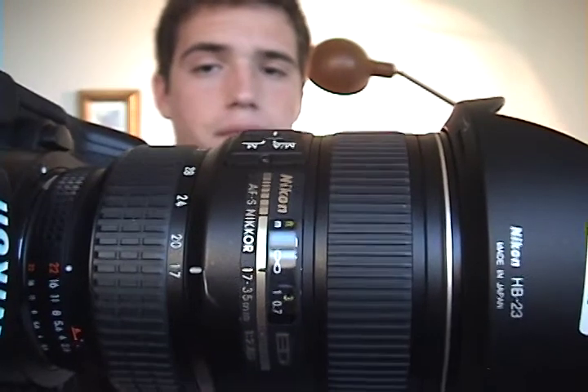Now we're going to look at the autofocus speed of this lens — we're going to focus it to its minimum focusing distance and then focus to infinity. This is an AF-S lens, and even though it's old, it still focuses just as fast and just as quietly as the newest lenses of today.